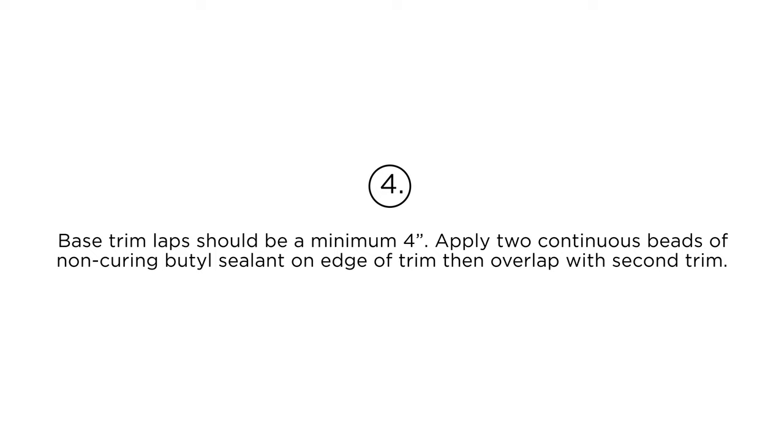Step 4: Base trim lap should be a minimum of 4 inches. Apply two continuous beads of non-curing butyl sealant on the edge of the trim, then overlap with the second trim.